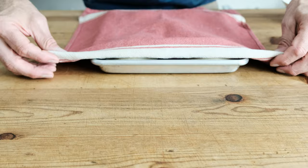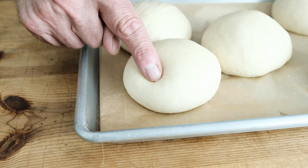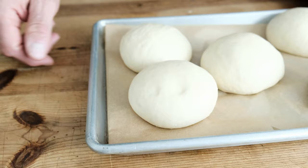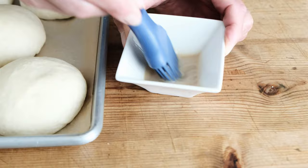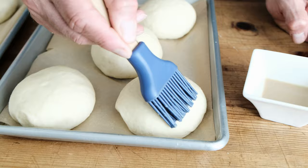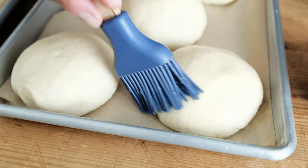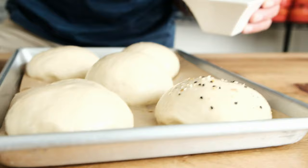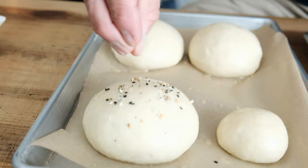Now it's time to do the poke test. Gently push your finger into the dough — what we want to see is that finger imprint gently rise back to the shape of the bun. If it rises back too quickly, it means the dough needs a little more time to rest. These look absolutely perfect. We have two tablespoons of plant milk and two tablespoons of maple syrup — the maple syrup lends a sweetness to the top of the bun that actually reminds me of brioche. Gently brush the buns without deflating them, cover completely, and add your seasoning of choice — sesame seeds or everything seasoning.